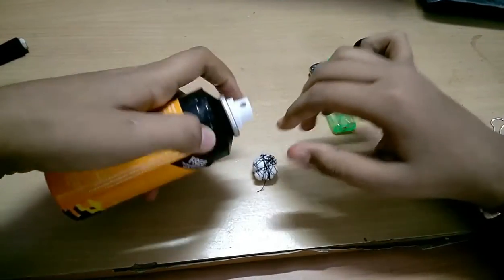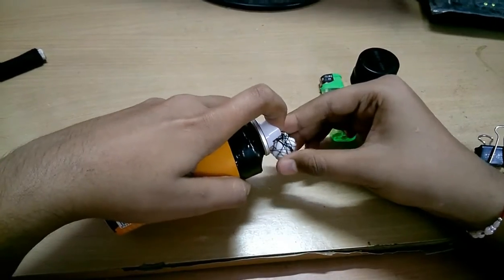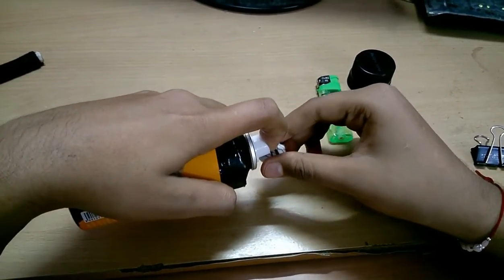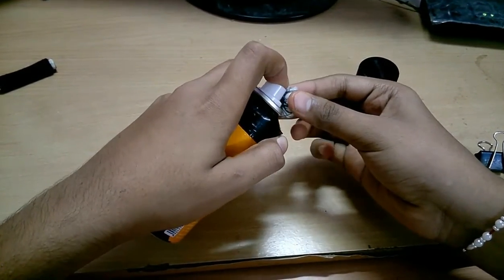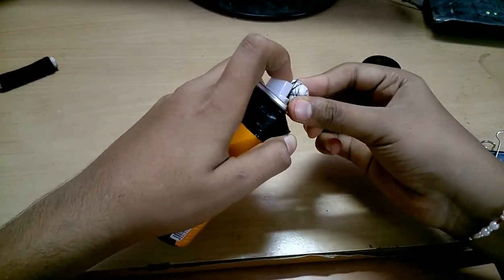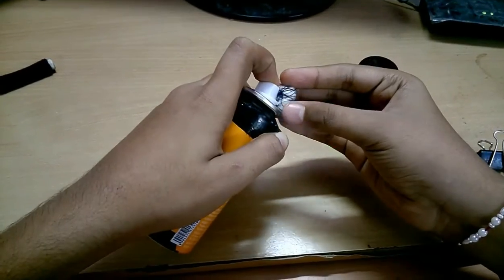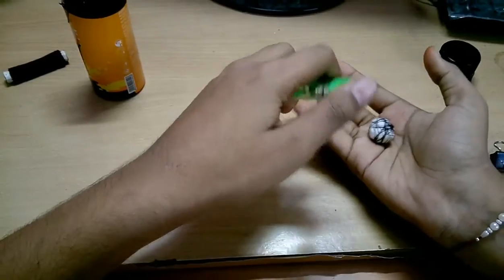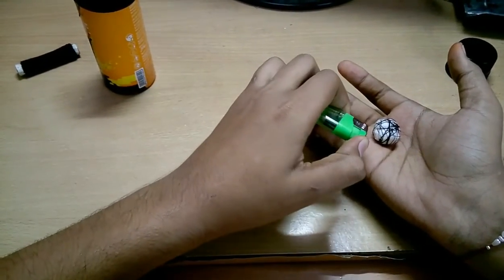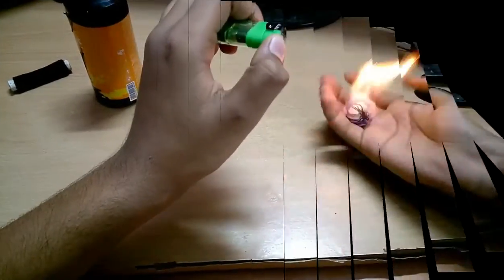Then spray some deodorant on it, and now let's try it. Yeah, your fireball is ready!